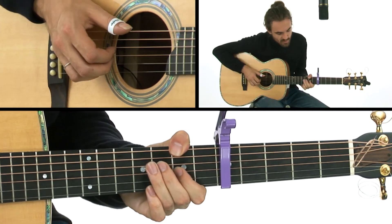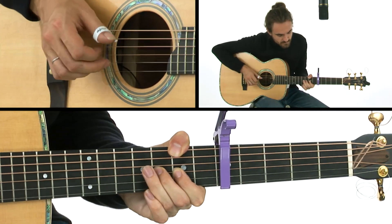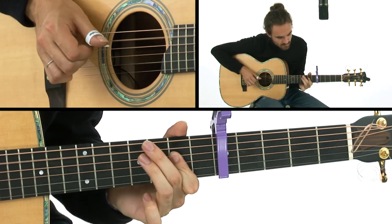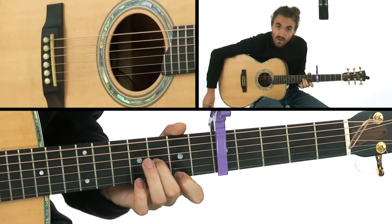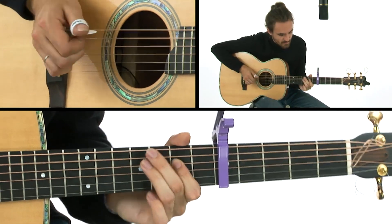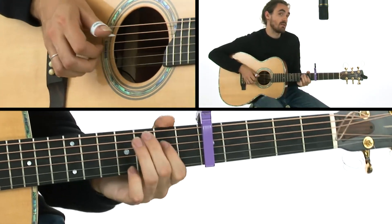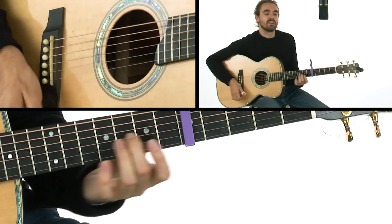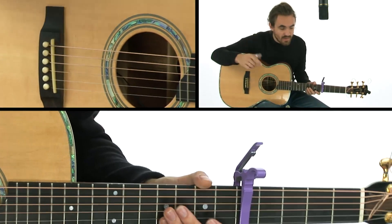Then, on the last time through — and then we have that exact same on the five, and into the riff again. So slowly, with the lyric.